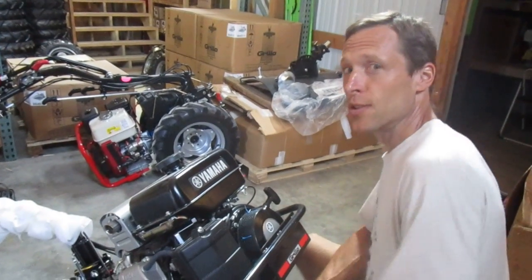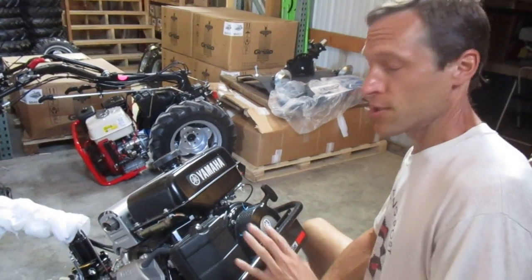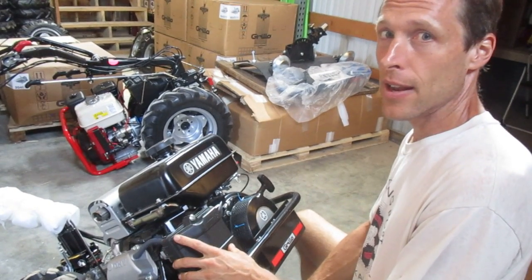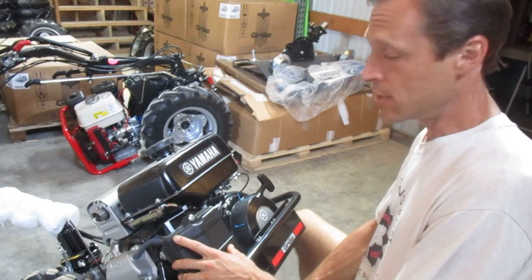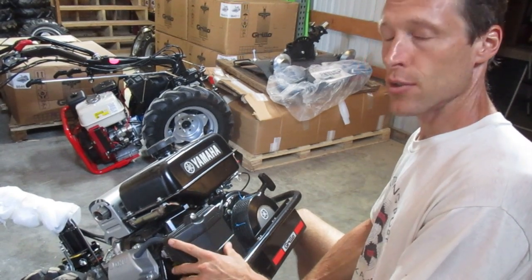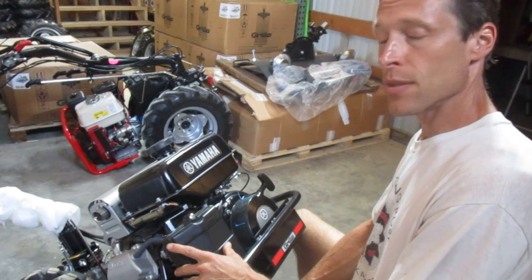Hey there, Joel at Earth Tools. We're going to do just a real short video here on doing an air cleaner upgrade on an 11.5 horsepower Yamaha engine — this is the 360cc Yamaha MZ360.